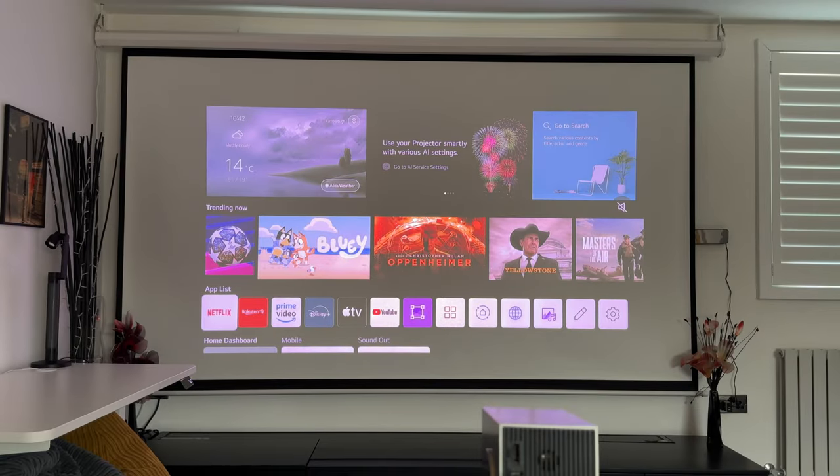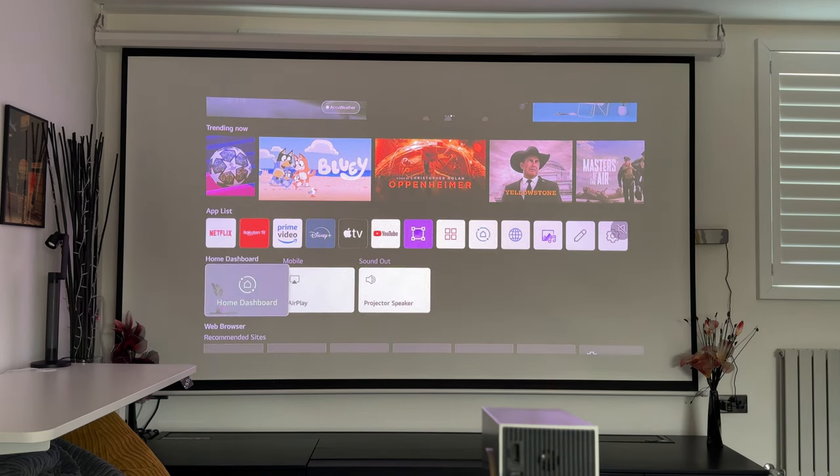I've made it more dim in the room so you can see the projection more clearly. This is LG's TV webOS — it's got that familiar design if you own an LG TV. You have all your favourite apps: Netflix, Prime Video, Disney, Apple TV, YouTube, and more. You can go through to the app store once you've logged in. The setup process to log into my LG account took about 10-15 minutes, including signing into all apps one by one. You also have a web browser and all the other apps you'd expect from LG's TV webOS.